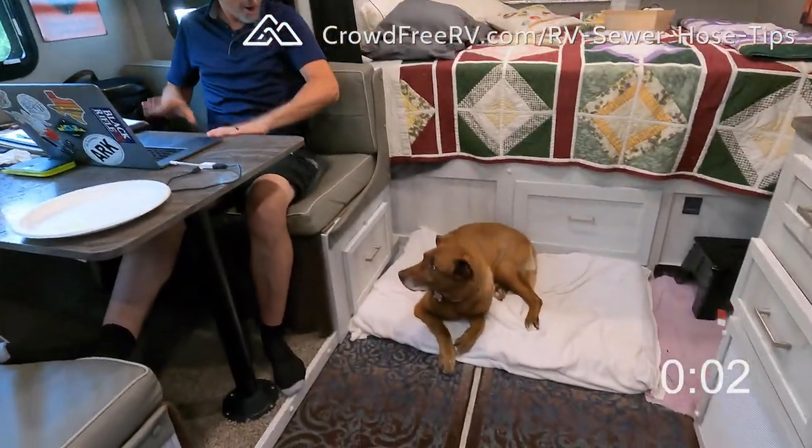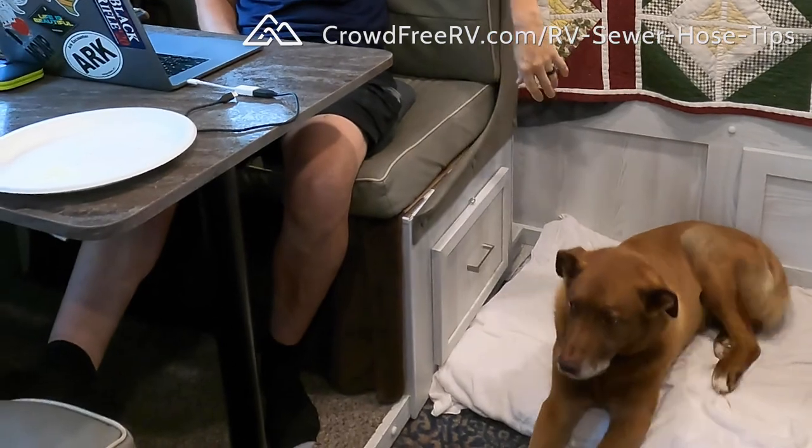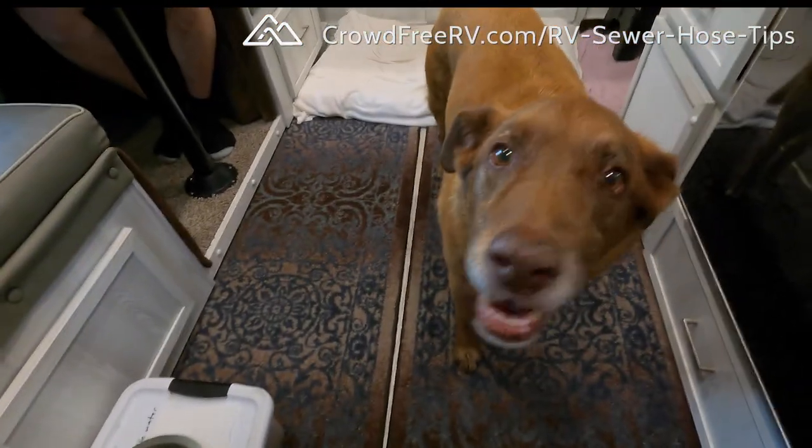Two seconds to spare — woohoo! Well, I hope you've enjoyed these quick tips and found them helpful. If you like this quick tip video format, please consider giving the video a thumbs up and also subscribing so you can check out more videos in the future. I'll also go into a little more depth on the subject of RV sewer hoses at the CFRV University article — you can find it at crowdfreerv.com/RV-sewer-hose-tips. Well, that's a wrap for this video. Thank you so much for watching and until next time, my friends, don't let the masses crowd you out of your RVing dreams. See you soon!